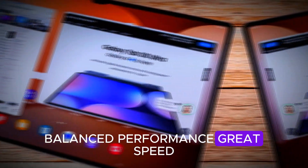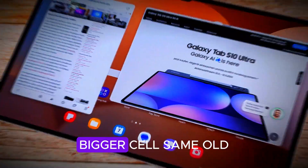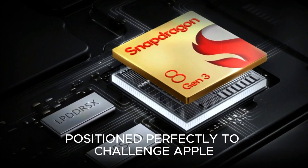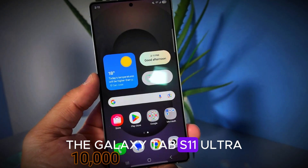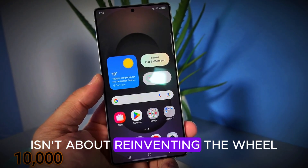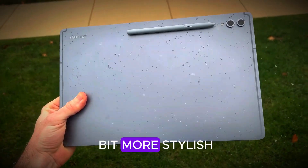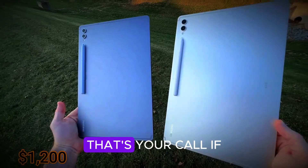Balanced performance — great speed, even if not the absolute king. Battery trade-off: bigger cell, same 45W charging limit. Strategic timing, positioned perfectly to challenge Apple head-on. So the Galaxy Tab S11 Ultra isn't about reinventing the wheel — it's about making the wheel sharper, smoother, and just a bit more stylish. But whether that's enough to earn a spot in your tech bag, that's your call.